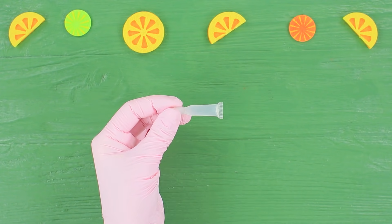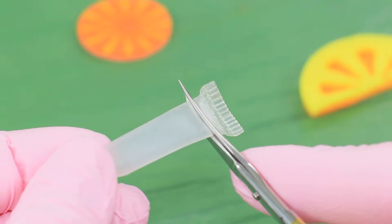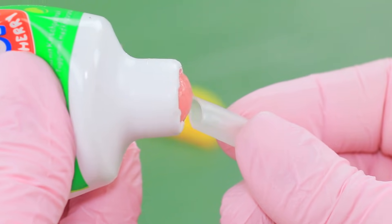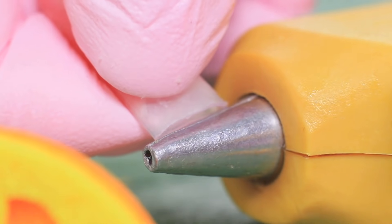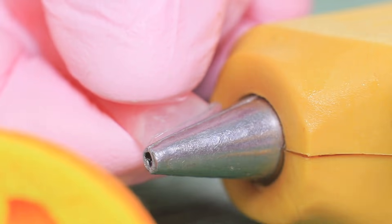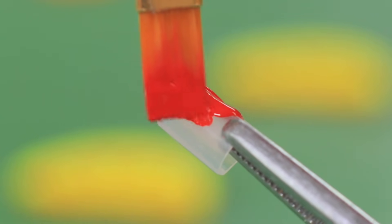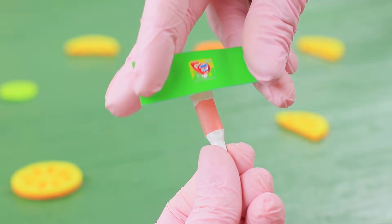Cut the seam off a miniature plastic tube. Fill the tube with liquid bubble gum. Seal the cut with the heated nozzle of a hot glue gun. Coat the tube and the cap with acrylic paint. Attach a mini label.